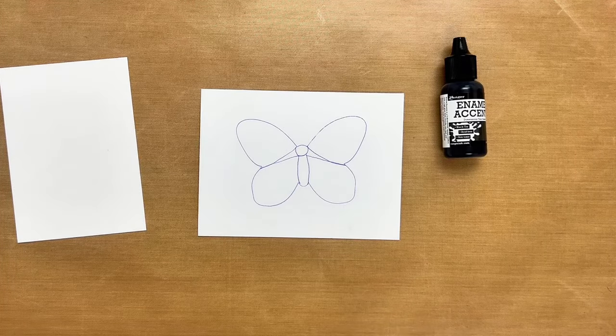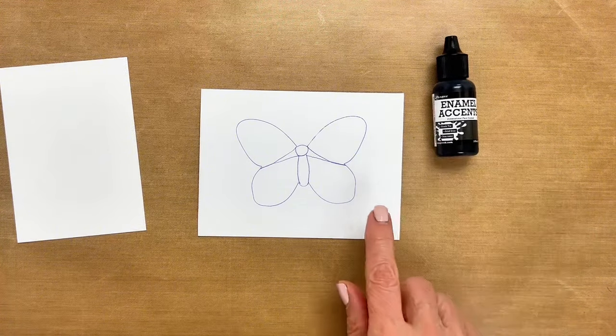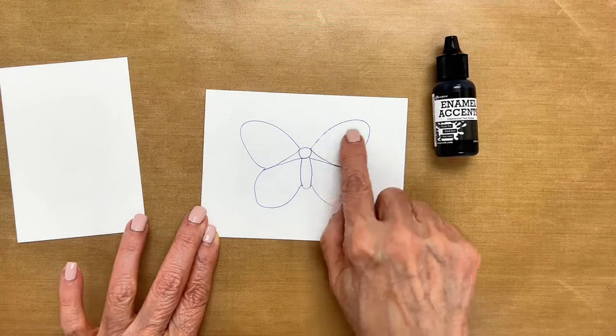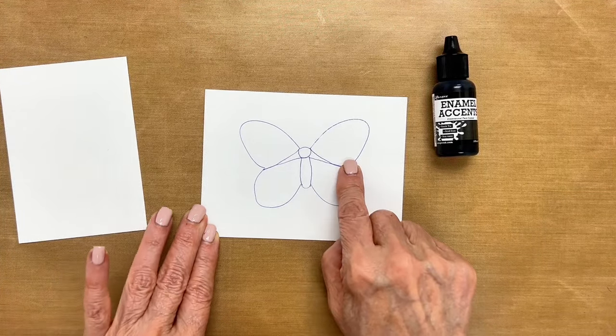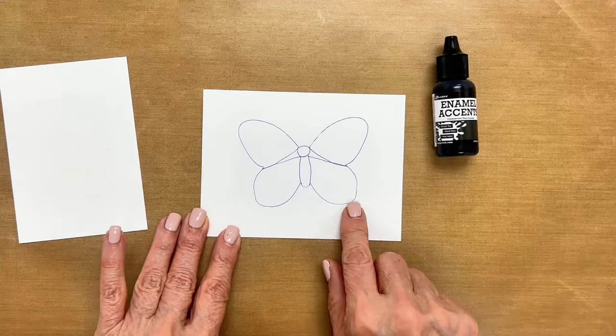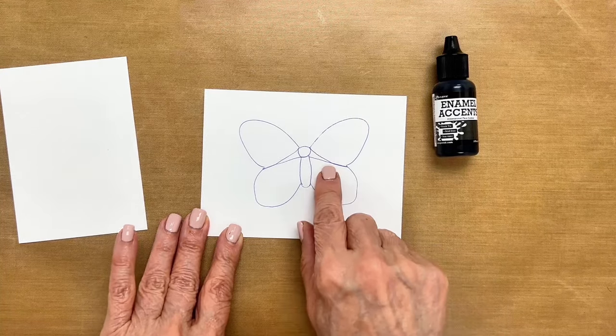I'm going to show you how to draw with the black enamel accents. What I've done here is drawn an outline of a butterfly — I just used a die cut that I traced, or if you can freehand it. I put it in pen so you could see it for the video, but I would suggest just do it in pencil.